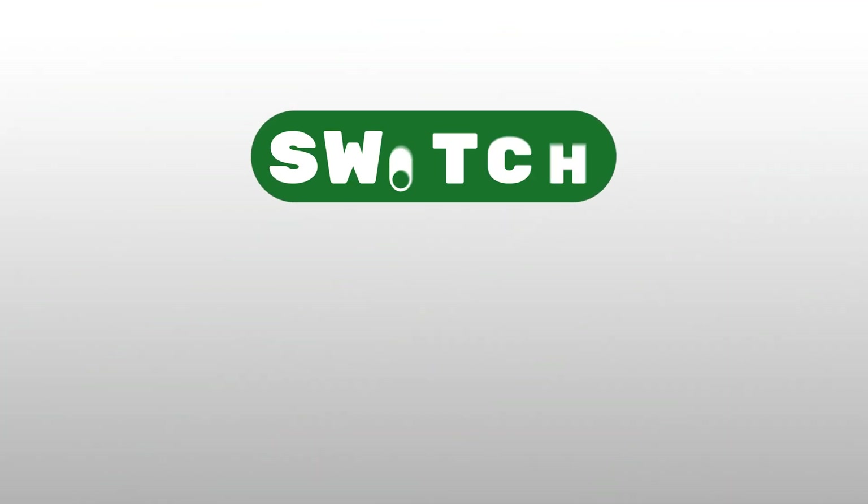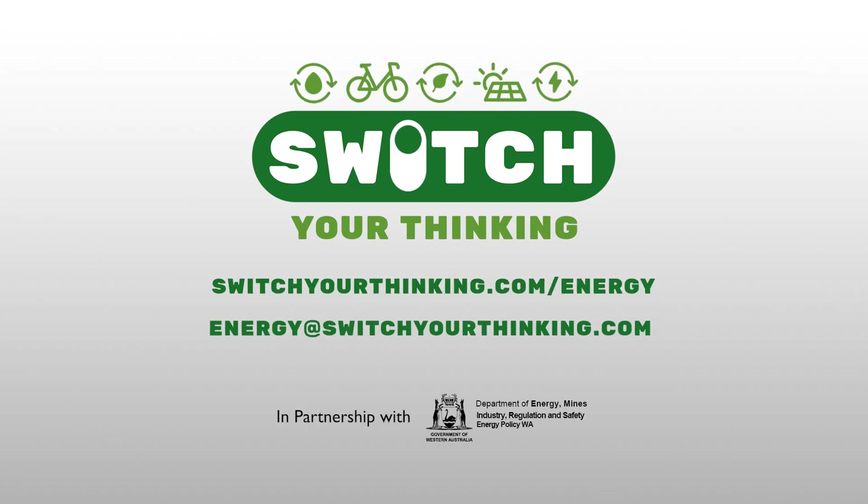This free-to-loan kit gives you the chance to make some really effective changes to how you run your home or office. By using the easy but helpful tips provided, you will save money on your energy and water bills every year, just by switching your thinking. For more information, visit the website or send us an email.